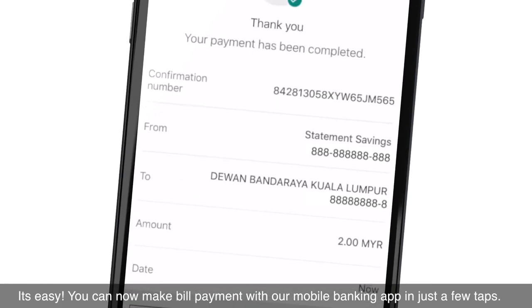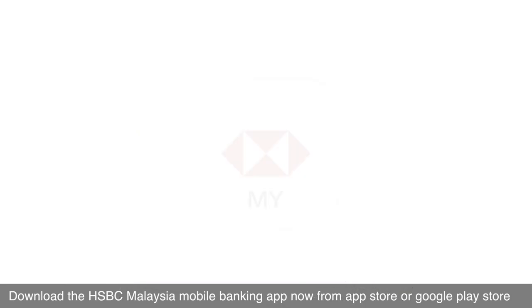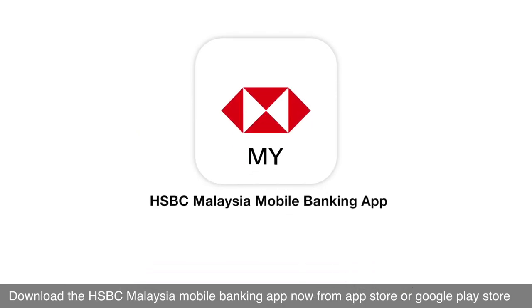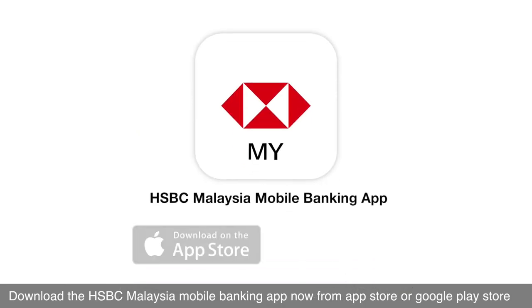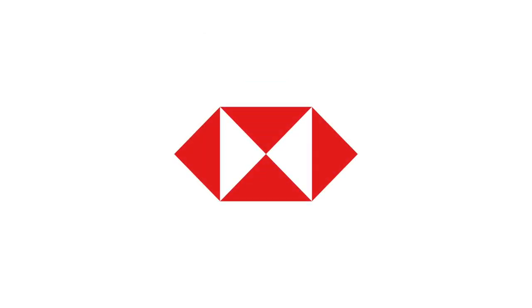It's easy. You can now make bill payments with our Mobile Banking App in just a few taps. Download the HSBC Malaysia Mobile Banking App now from the App Store or Google Play Store.